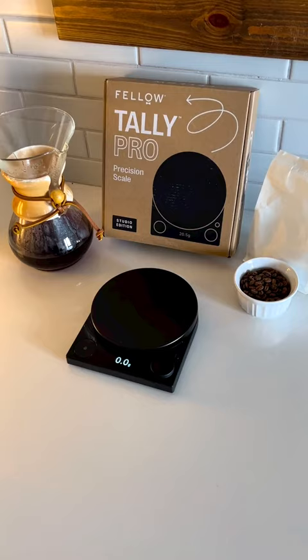The Tally Scale will be overkill for most people, but it's one of the sleekest coffee scales I've ever used, and sure to impress even the biggest coffee nerds.